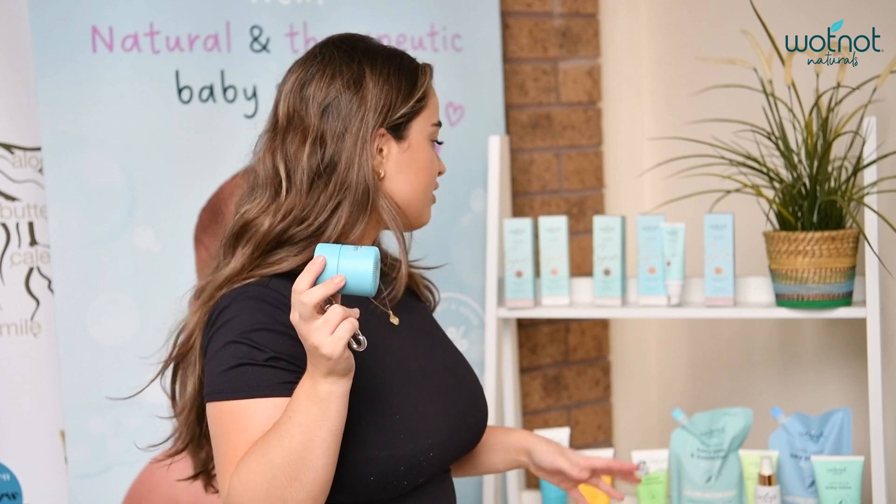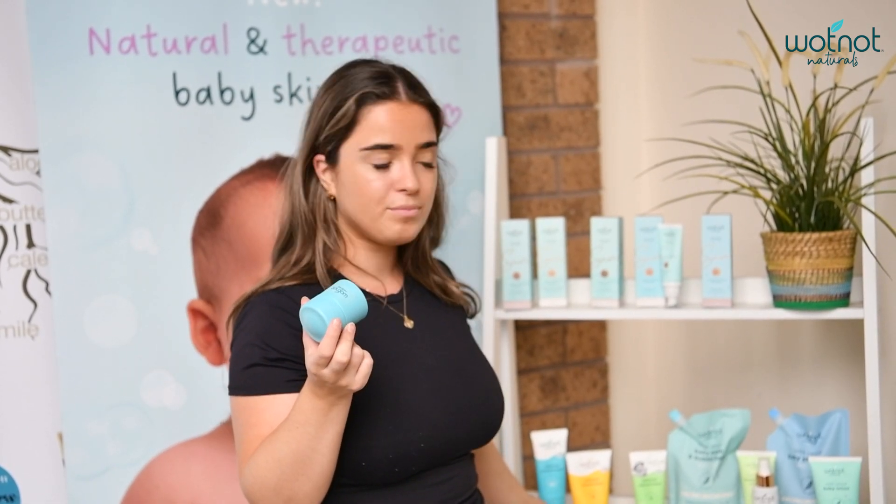So once you receive your applicator, it's going to come empty. What you want to do is pick your favorite What Not Naturals sunscreen. We've got our SPF 50, our SPF 30 family, and our SPF 30 baby sunscreen.